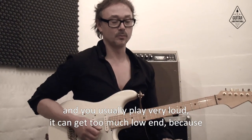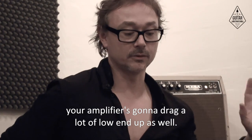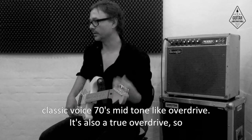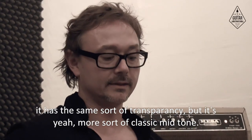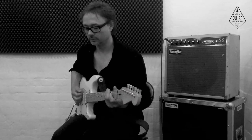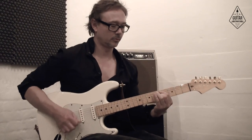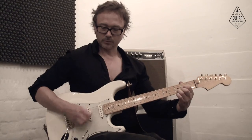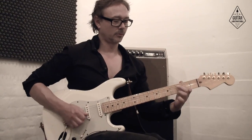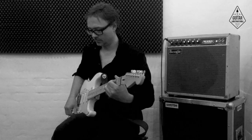If you play with big amps and you usually play very loud, it can get too much low end because your amplifier is going to drag a lot of low end up as well. This is the Wiseguy here in the middle. The Wiseguy is sort of the most classic voice — 70s mid-tone overdrive. It's also a true overdrive so it has the same sort of transparency but it's more of a classic mid-tone.